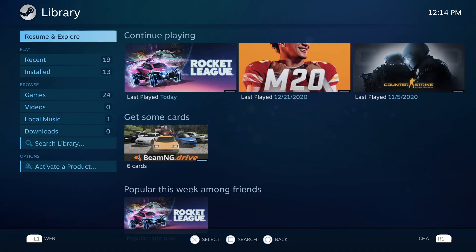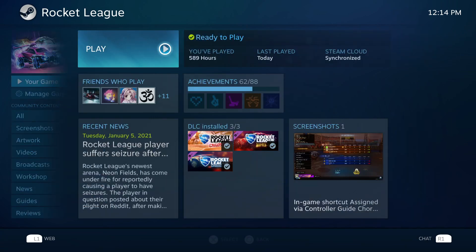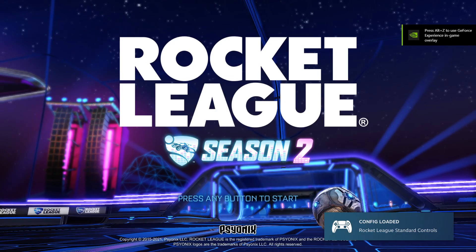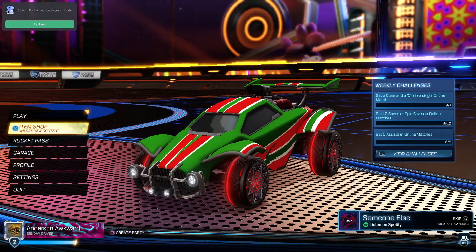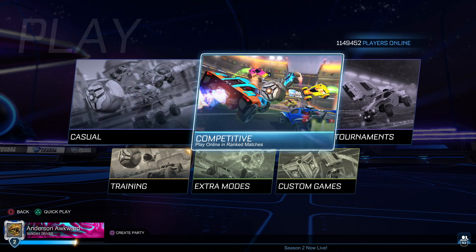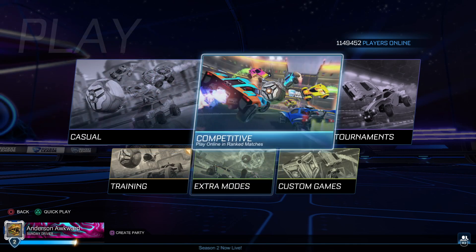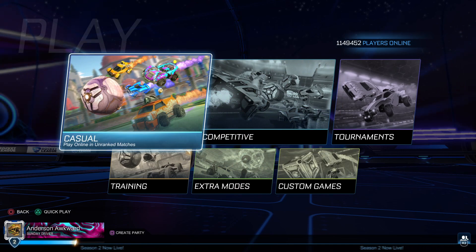Going back to our library, you'll notice that Steam has updated their button prompts for the DualSense — they're all white button prompts, instead of the multicolored ones like the DualShock controller. It's nice to see that Steam has updated their software and is fully compatible with the DualSense. I'm going to demonstrate with Rocket League. You can see I can navigate through all menus with the DualSense controller. The button prompts still appear as the old DualShock 4 prompts, but they all still work and won't affect gameplay.